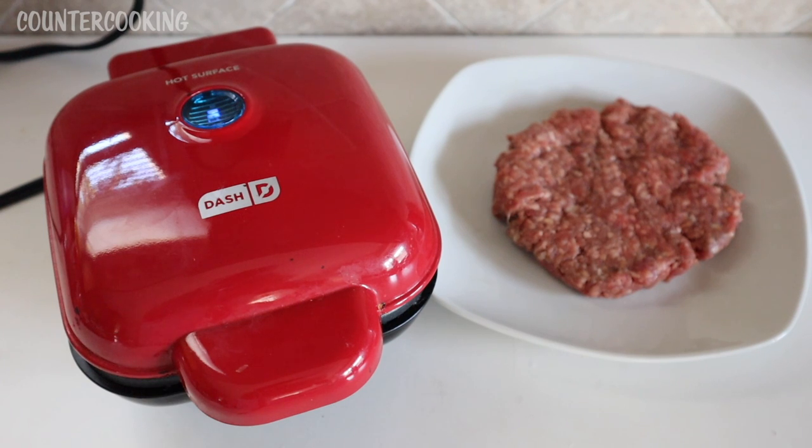I recently received a question asking me if I'd ever made a hamburger in the Dash Egg Bite Maker, and I haven't. So I thought we could try that now and see how it comes out. The viewer that had that question said when they tried to make a hamburger, the hamburger did not brown. They also said that the newer Dash models seem to be made in Indonesia — the model that I have says 'made in Indonesia' underneath — and that the Egg Bite Makers seem to not be getting hot enough.